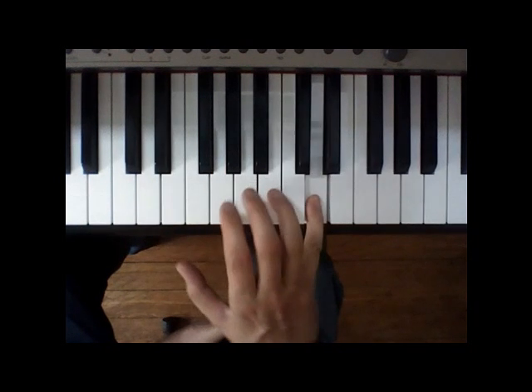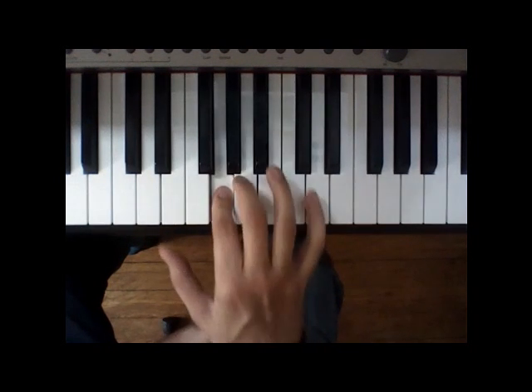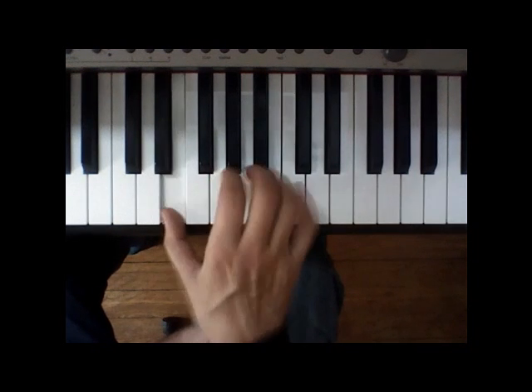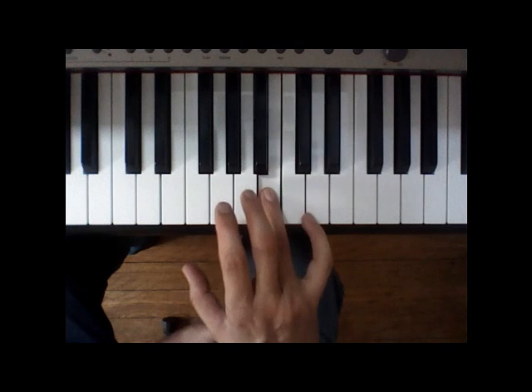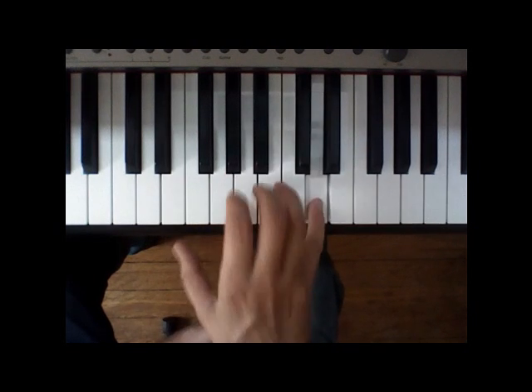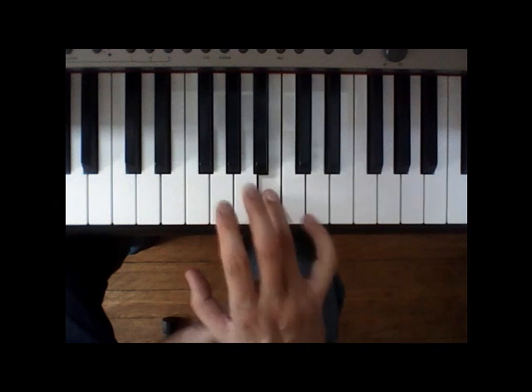E, E, D, B, A, G, C, E, D, B. E, E, D, B, A, G, D, D. B, E, D, D. And then it's really fast: B, A, G.